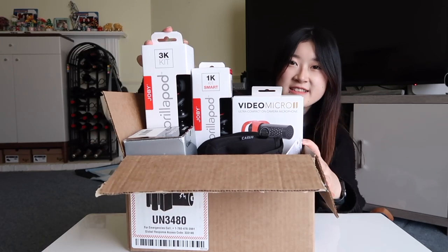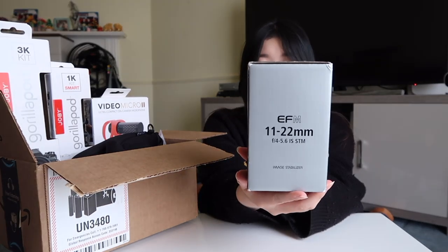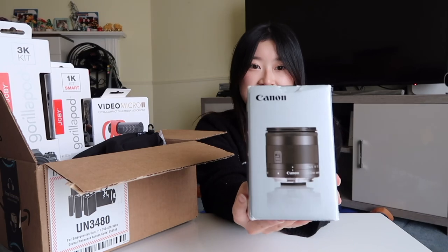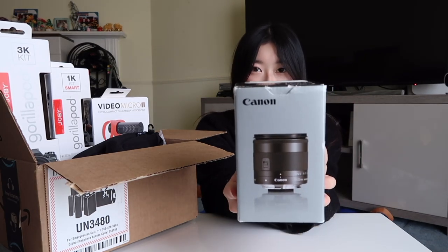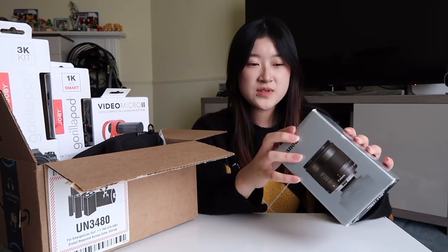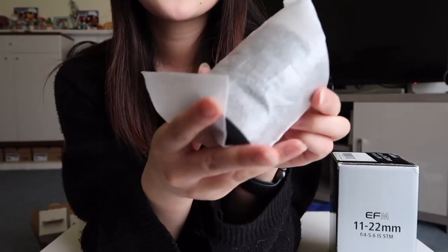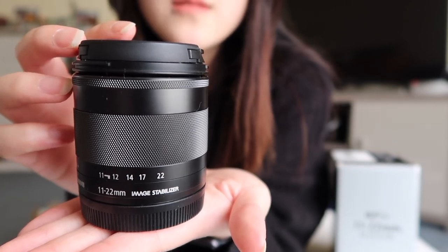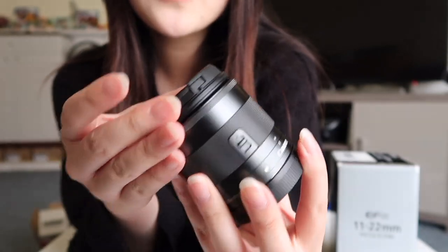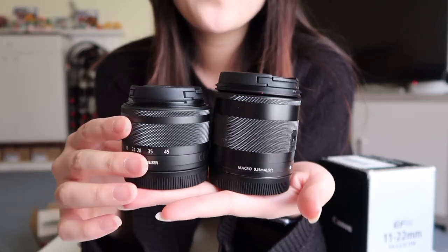Before I show you more about the camera, I'm going to show you the accessories. First, I got a used lens from Amazon — the 11-22mm wide-angle lens. I wanted this so when I'm taking videos outside, it can show more of the background. It says 'used very good' so it's basically in perfect condition. The original price is around $399 but I got it for $288 because it was used and shipped from Japan, but it looks perfectly new.